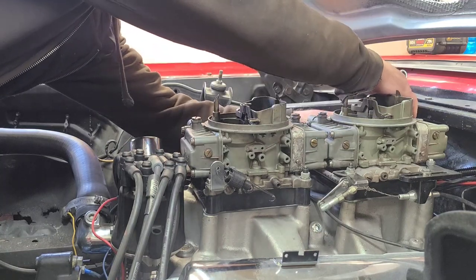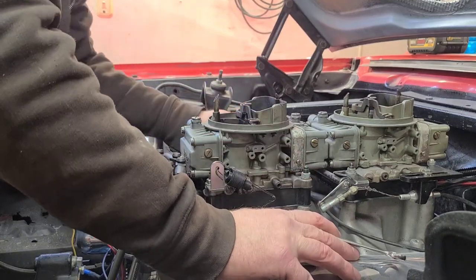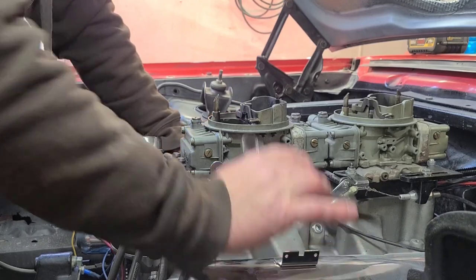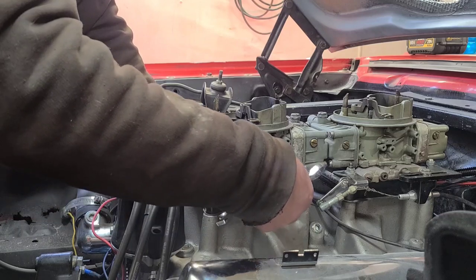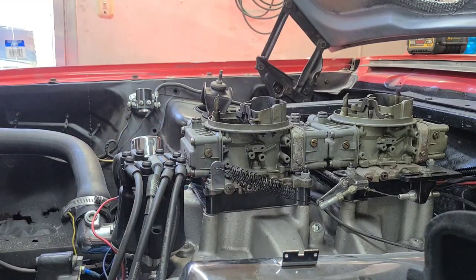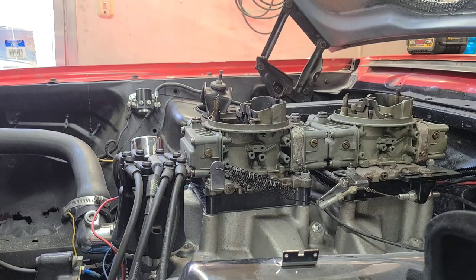Yeah, I think we're good to go — looks like everything's hooked back up. Get our return springs hooked back up. Well, I think that's got it done. Still gotta adjust that — that's no big deal. I've got a new cable for that but I'll get that done at a later date, I'll just keep messing with it for now.